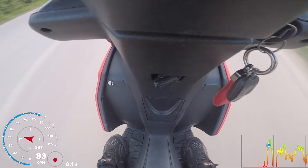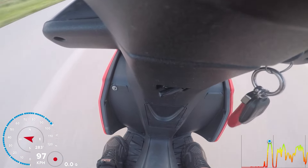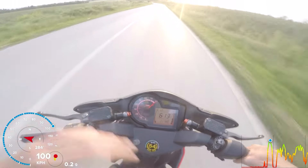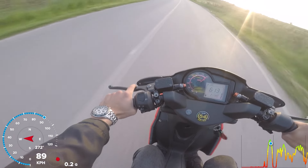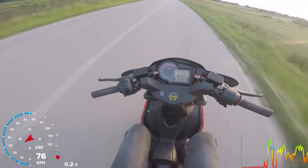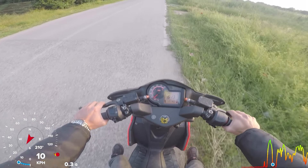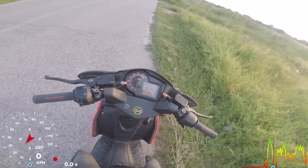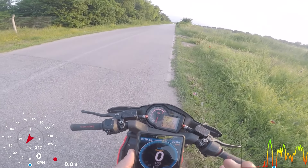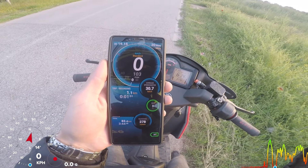Look at this wheel! We're seeing 103 km/h — interesting. Without wind and on a longer road I think we can hit 105. This is very good.